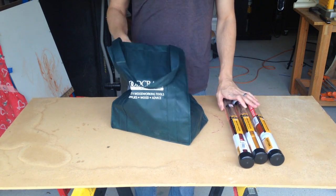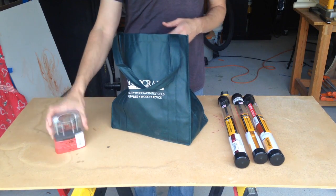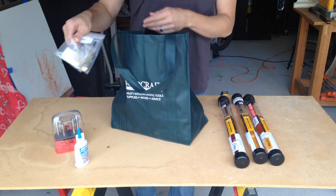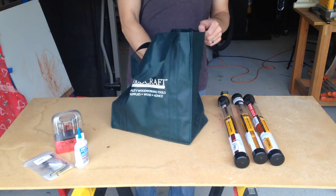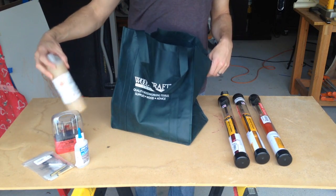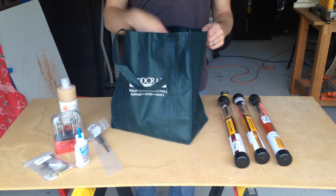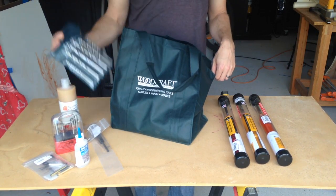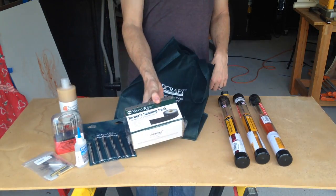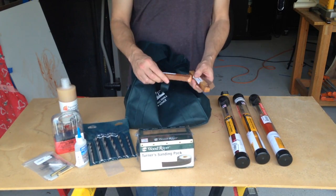I got everything I need for pen making: a pen mill reamer set, super glue to glue the tubes on the pen kits into the wood blanks or pen blanks, some finish — it's Pens Plus by Doctor's Woodshop — a mandrel, some bushings, a pen maker's bit set for drilling the holes in the blanks, and a sandpaper pack all the way up to 600 grit.